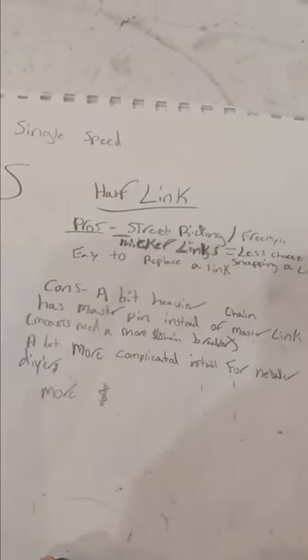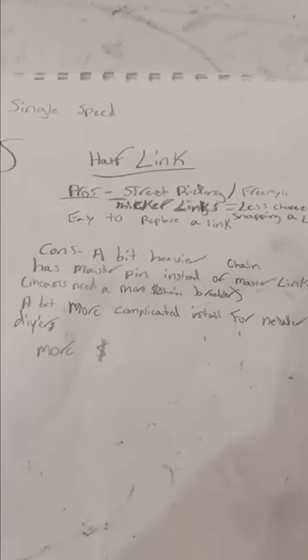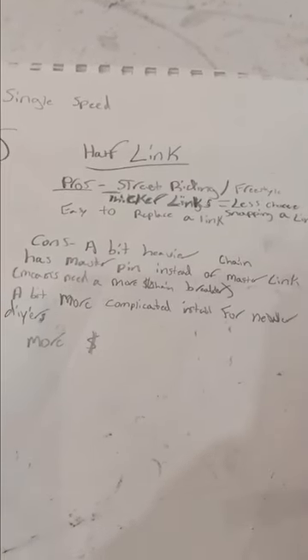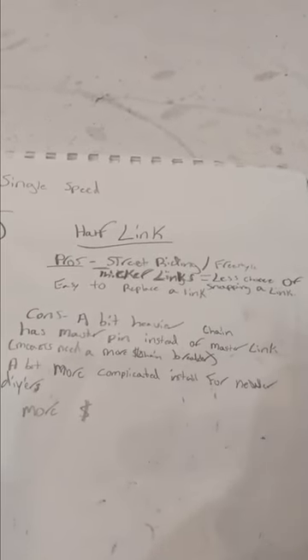They're easier to replace a link, and in my opinion it's cheaper to replace a link rather than the whole chain. This chain is a Shadow Conspiracy Master Link V2 Interlock Chain, which is over $50 usually. It probably runs you about $30 to $50 for a half link chain. Since it's a tougher chain, it's going to be a bit heavier. It's got a Master Pin instead of a Master Link, so that means you're going to need a more expensive chain breaker — about a $20 difference compared to a Park Tool Full Link Chain Breaker.